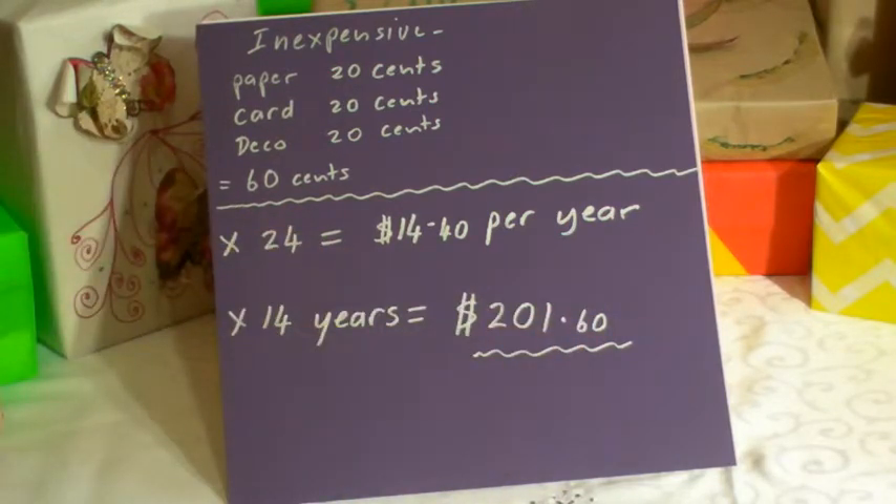What would you rather — $201 or nearly $6,000? So shop around, and any time you see something on special, buy it and you'll save money. Keep that money to pay your house off, send your kids overseas, or take a holiday yourself. How fabulous would that be!